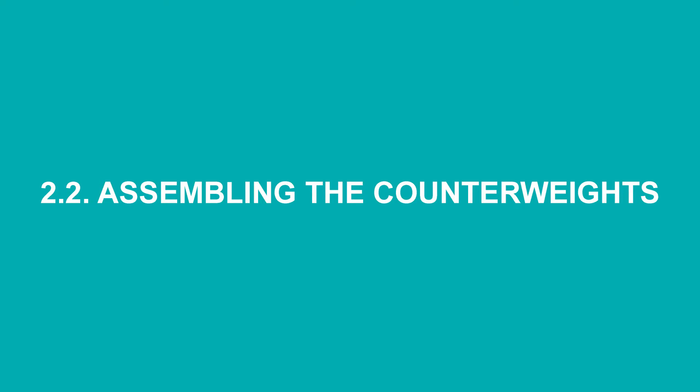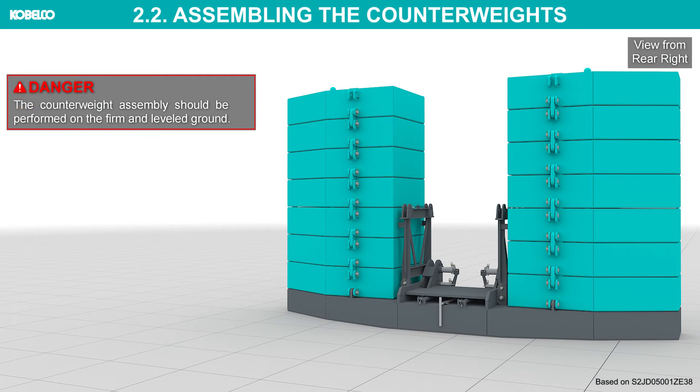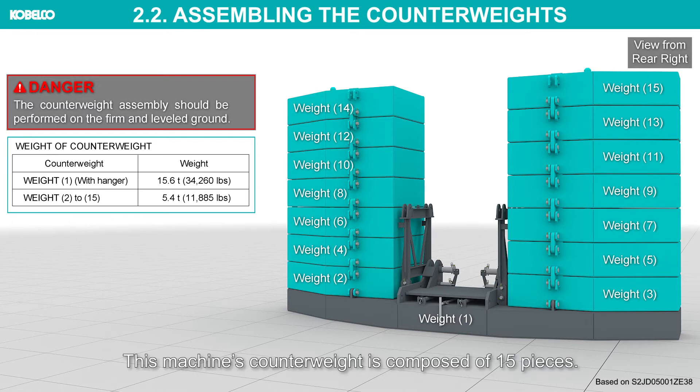Assembling the counterweights. The counterweight assembly should be performed on firm and leveled ground. This machine's counterweight is composed of 15 pieces. Never use the counterweight other than the specified one.